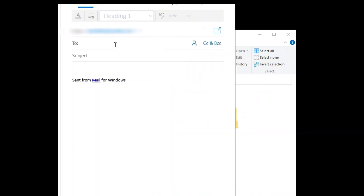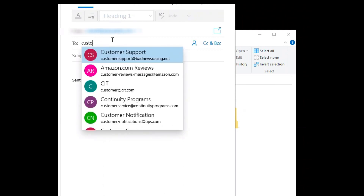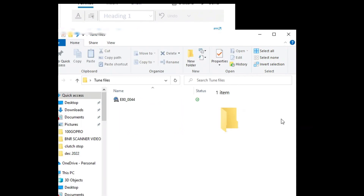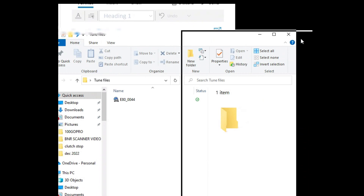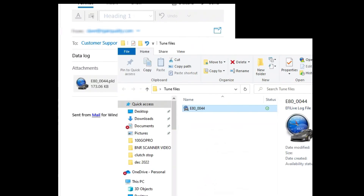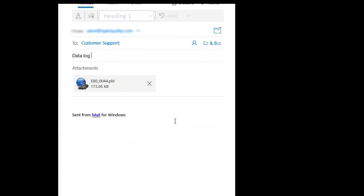The final part is to open up an email. You're going to use whatever email you want, but you'll need to email your data log specifically to Bad News Racing. Send it to their customer service email or their data log email — it'll tell you in their instructions on their website, or they'll respond and tell you if you used the wrong one. You're literally going to drag that file from the folder you created right into the email. Send that over and let them review your data log.